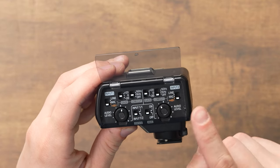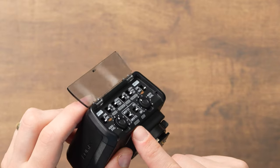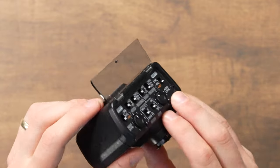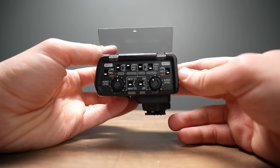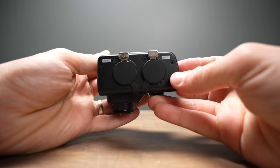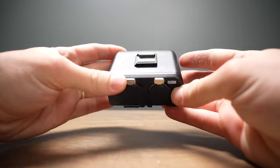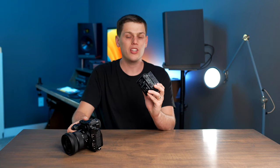On the right side, there are all those same switches for input 2, which will be active if you're using both inputs on the XLR interface. So those are all the different settings of the Panasonic DMW XLR1 — a super useful piece of equipment that sounds great on any compatible Lumix camera. I have a full list of compatible cameras in the description below. If you have any other questions about this XLR interface, leave a comment down below and I'll do my best to answer.